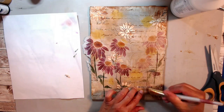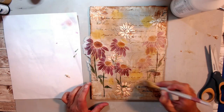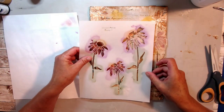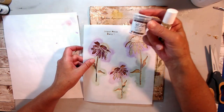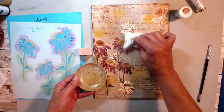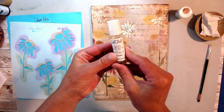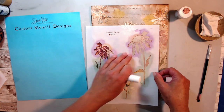I needed to stop messing with it and put down my sentiment. I cut it so I could do two different levels — 'do what makes you happy' — and I'm using my matte medium to put that down. When it's dry, we're going to use this Wow embossing powder.